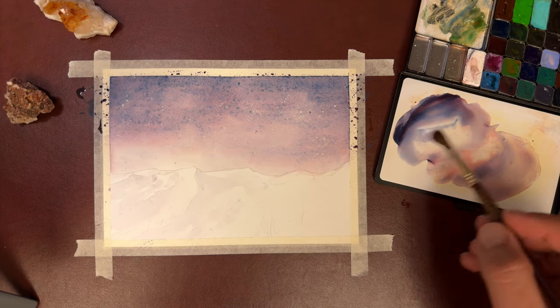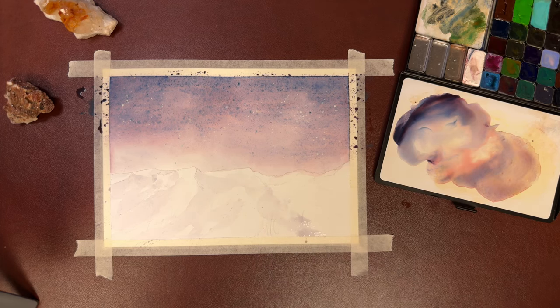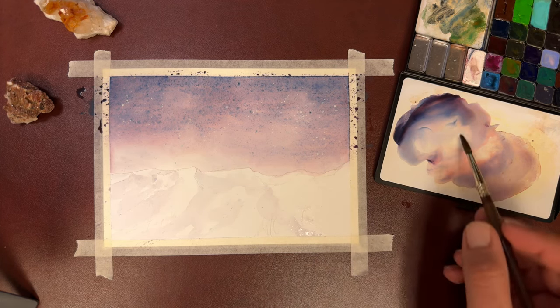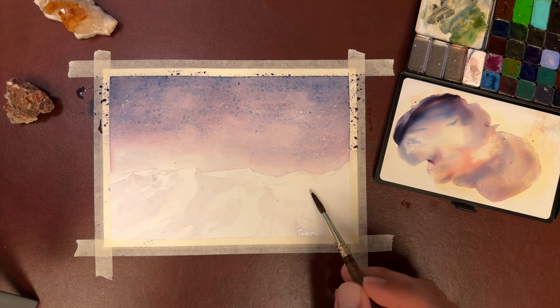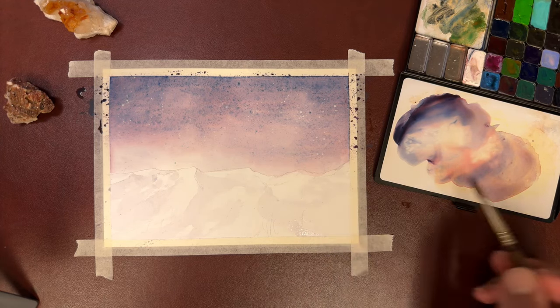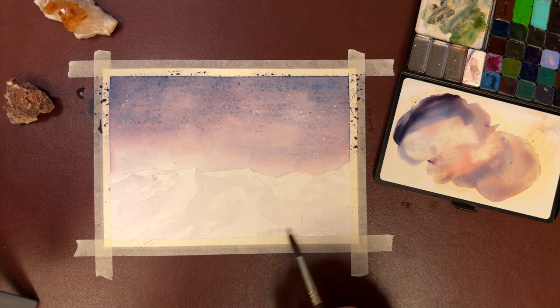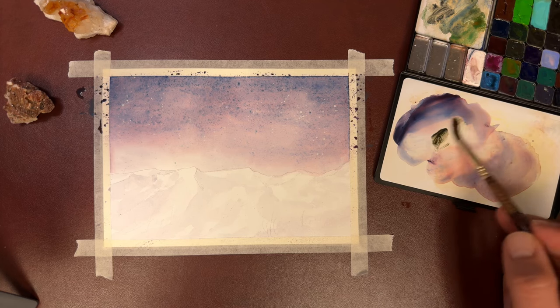Remember, you can always soften up hard edges that you see. And who knows, you might actually like the hard edges. The paper I'm using during this painting is actually hot pressed paper because I enjoy it. But if you're using cold press, you'll actually get a little more texture out of these shadows.